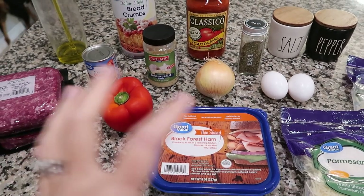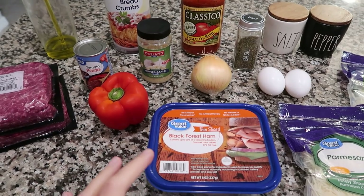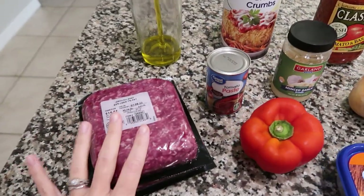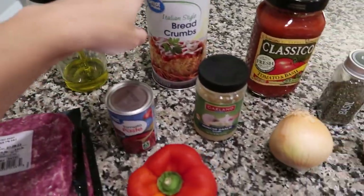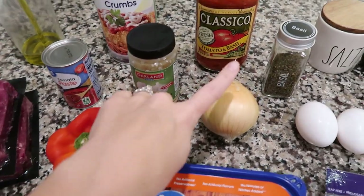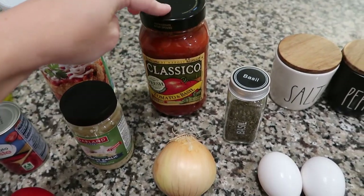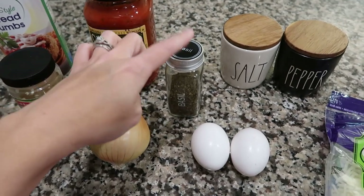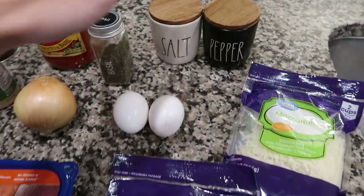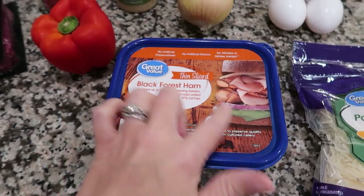Tonight's dinner recipe is called a Sicilian meatloaf. I found this one on Pinterest — it's very similar to an Italian meatloaf my mom used to make, but with a few extra ingredients. You'll need two pounds of beef, olive oil, Italian bread crumbs, tomato paste, garlic, a red bell pepper, an onion, marinara sauce, fresh basil leaves, dried basil, salt and pepper, two eggs, mozzarella cheese, parmesan cheese, and some sliced-up ham.